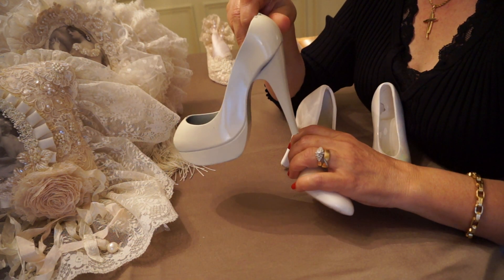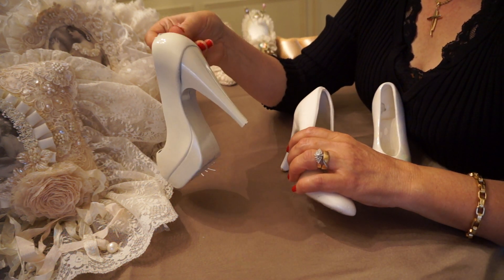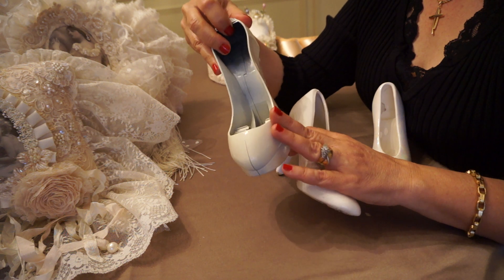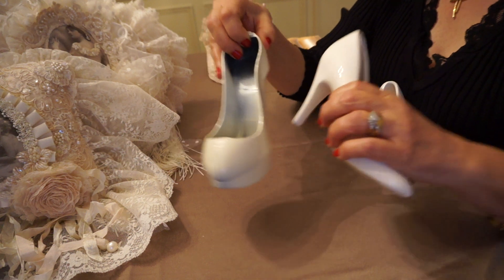As you can see, I have spray painted all of these in this creamy matte finish. And the matte finish allows the embellishments to stick on a little bit better.